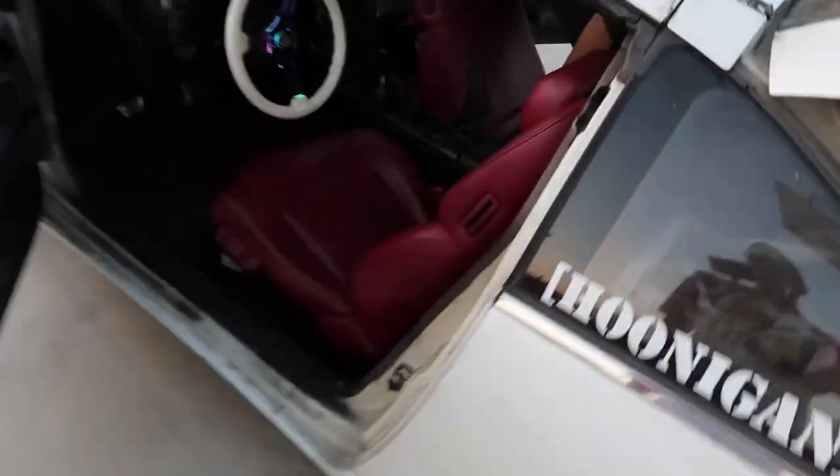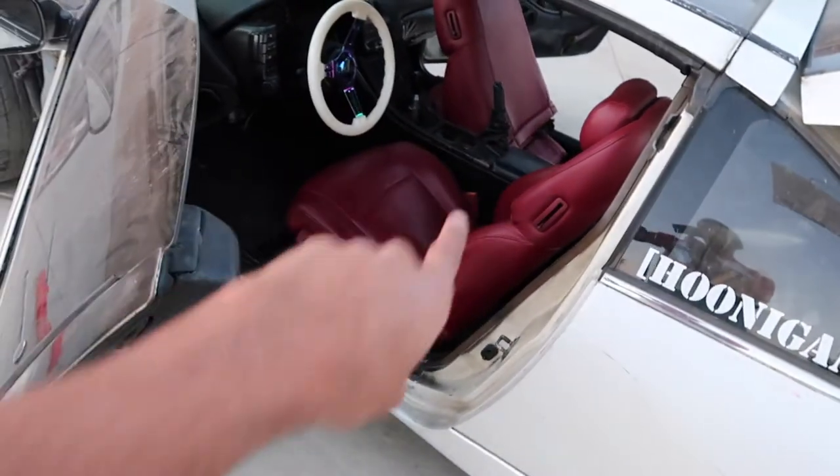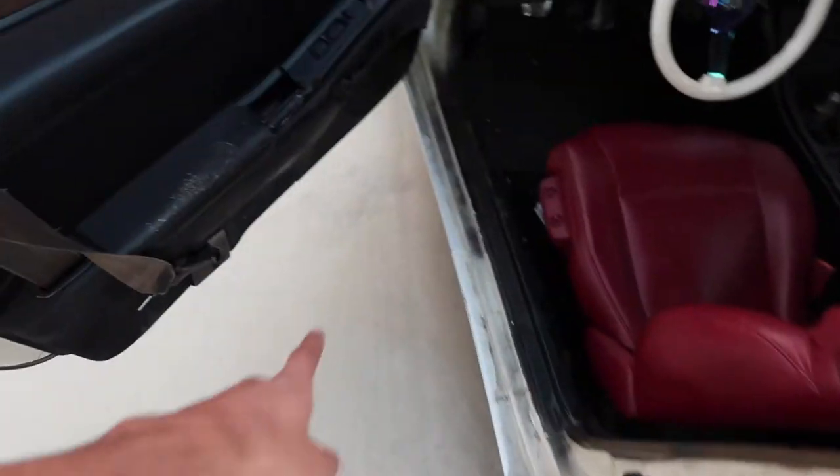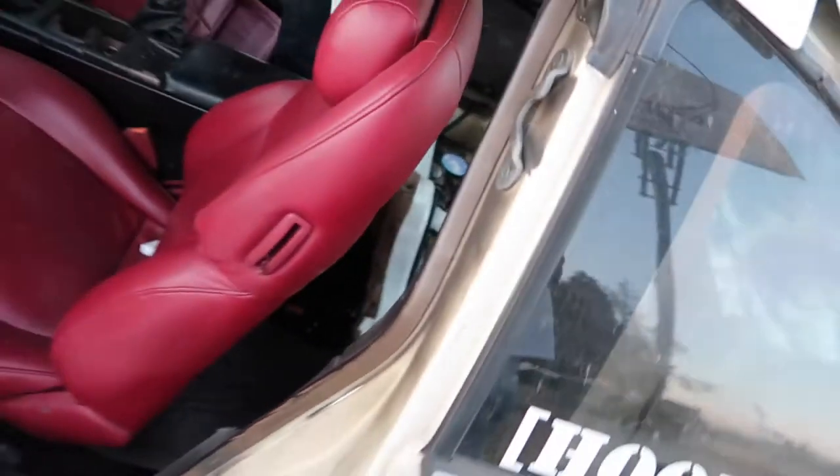We're actually gonna pick up a whole set of other wheels, so we'll see what we do. Inside the car, Gus has taken off the back seats and we're just gonna go ahead and remove all these panels. Like I said, the bare essentials. We will eventually be switching out these seats, and probably taking the current seats out too because we want harnesses in there.